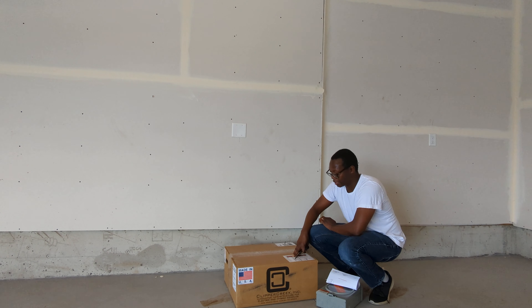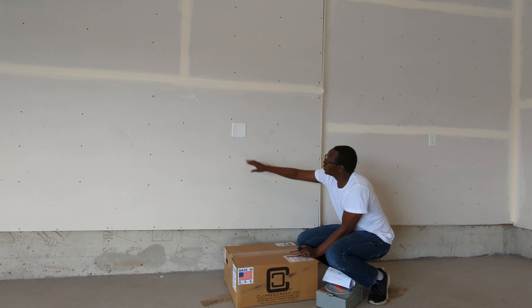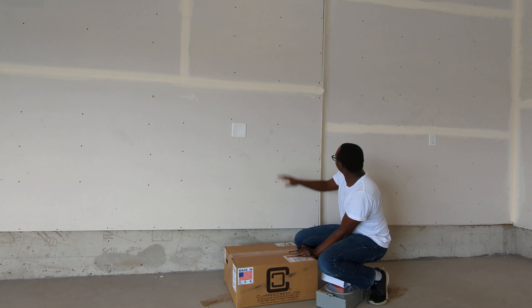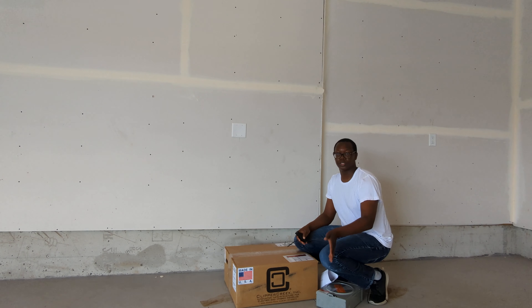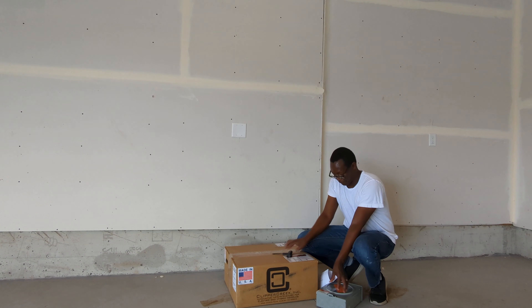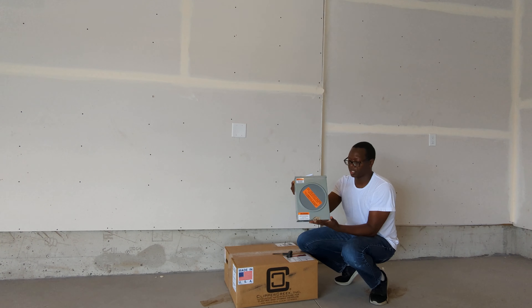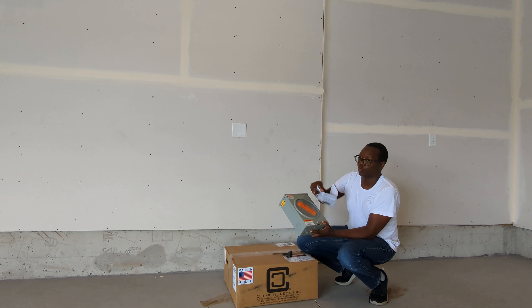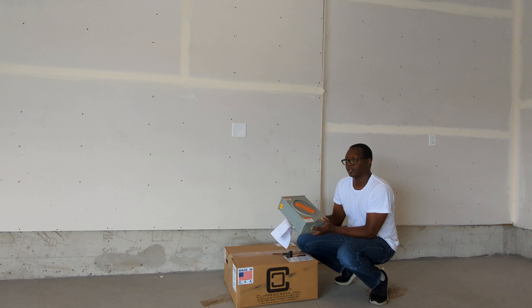It is hot and humid in Minnesota so I'm super sweating, but this is the EVSE that I'm getting. We have 50 amps wired right here, so I think I'm going to have the EVSE put right over there. The front of the car is going to come to about right here. And we have a special rate box that goes on the side of the house.